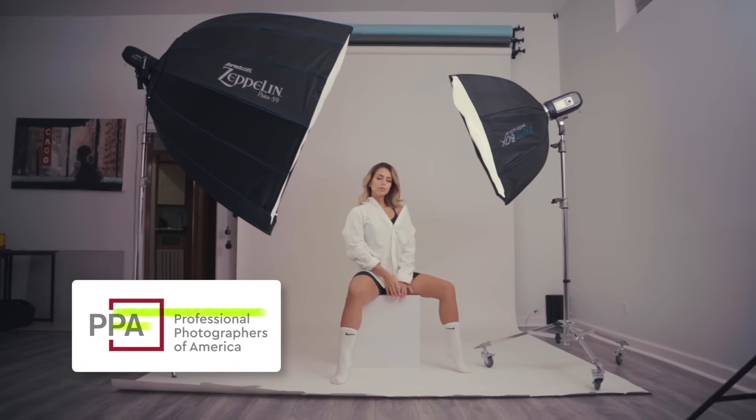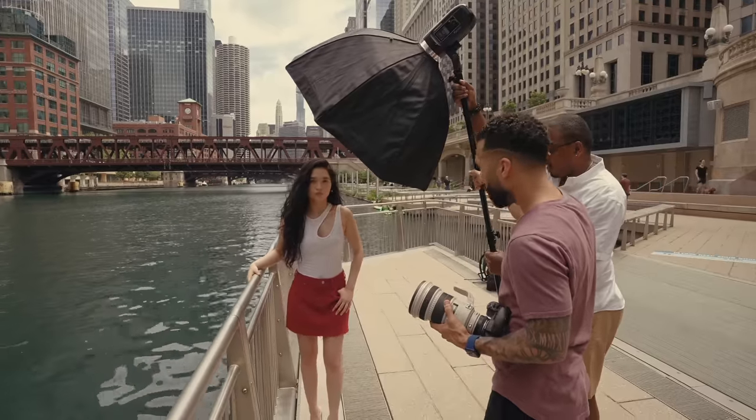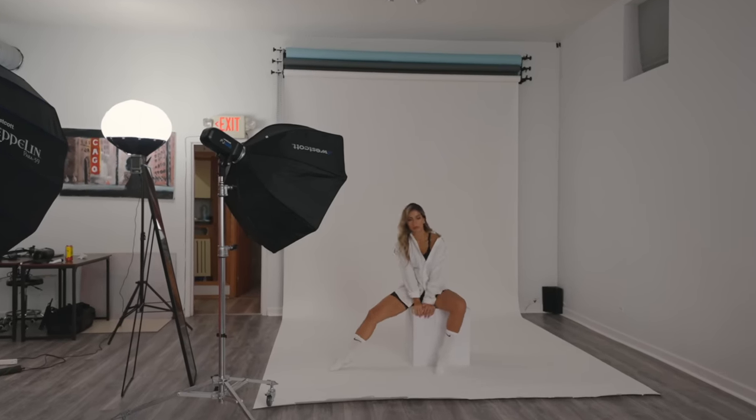This video is sponsored by Professional Photographers of America. My go-to light modifier for pretty much everything nowadays is the 36-inch Okta from Westcott. I use it for my outdoor and indoor photo shoots.